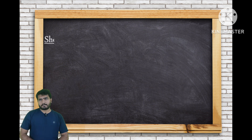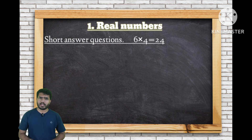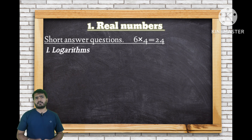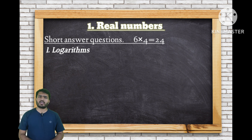Coming to 4-mark questions — Chapter 1 focuses on logarithms. There are many short logarithm questions at the 4-mark level. From the optional exercise, an important question is: if x squared plus y squared equals 6xy, then show that log of (x+y)/something equals 3 log 2 plus log x plus log y. Choose this question carefully.